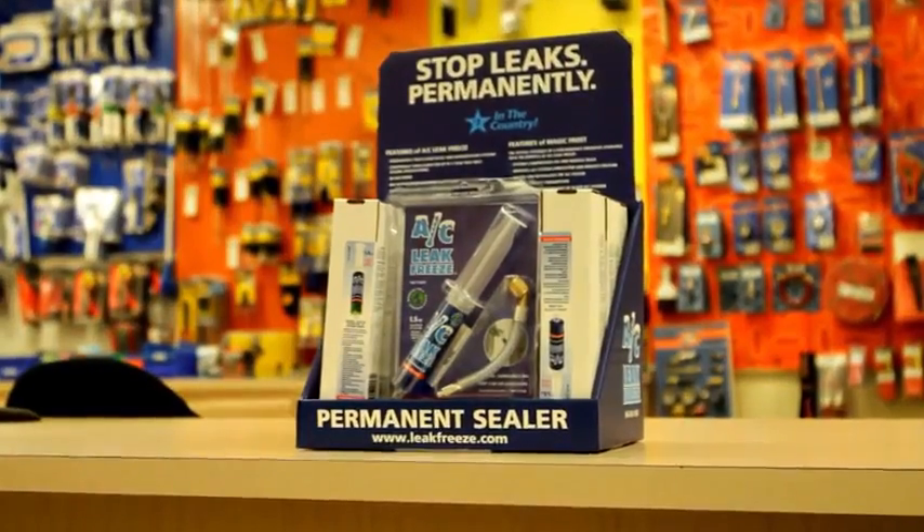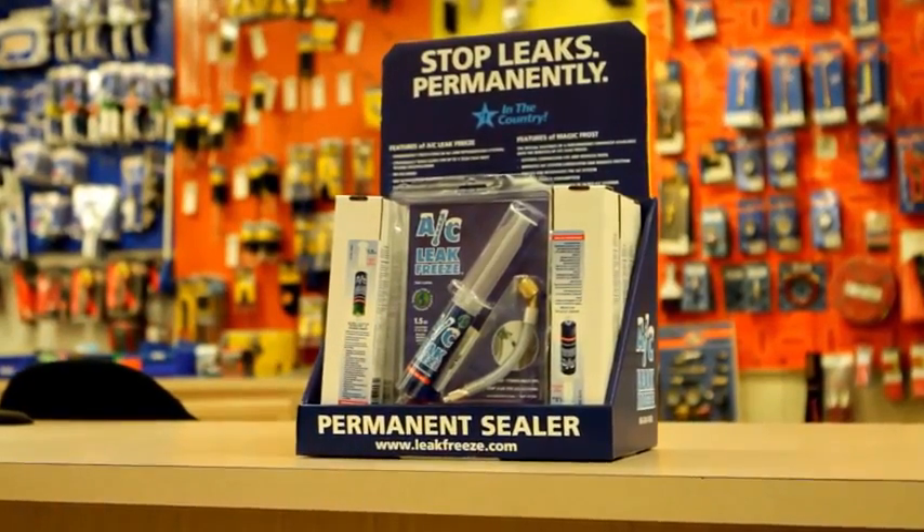The customer response to AC Leak Freeze has been very positive. The main thing is it's saving them a lot of money, and it works. Customers like to use it as a viable option instead of replacing the coils or the system at a pretty big expense.